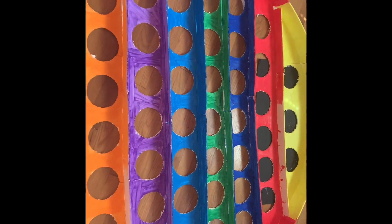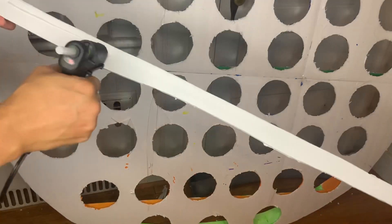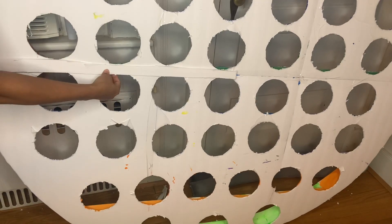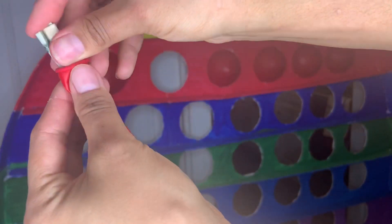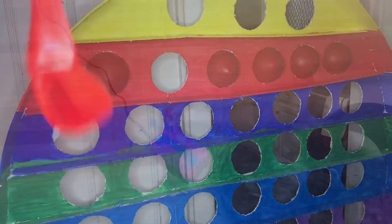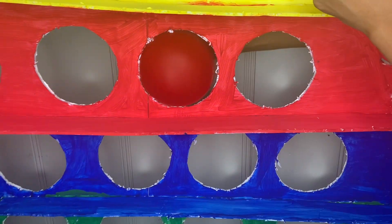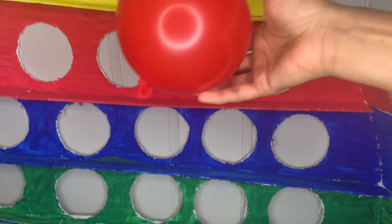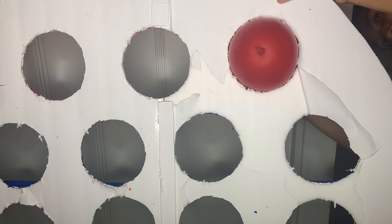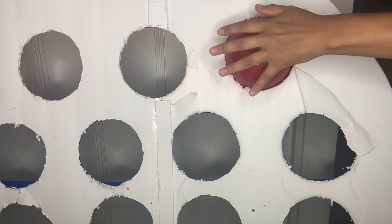After painting everything, I cut one-inch pieces from foam board and attached them in the middle to hold it in place. Then I took my balloons and put money, candy, whatever you have in mind inside. I blew them up, making sure they're the same size as the holes, tied them, and placed them in the back, taping the balloon to the foam board so it stays in place.